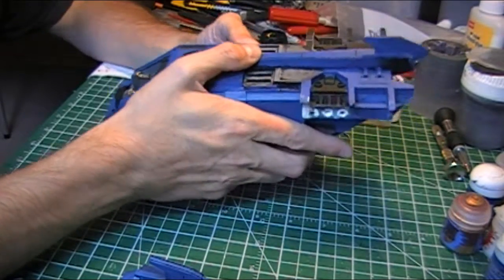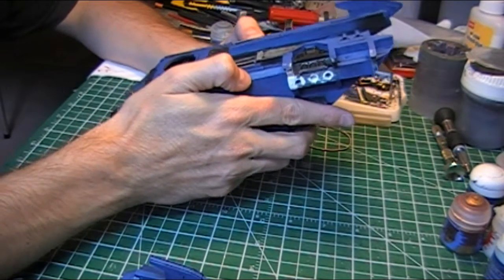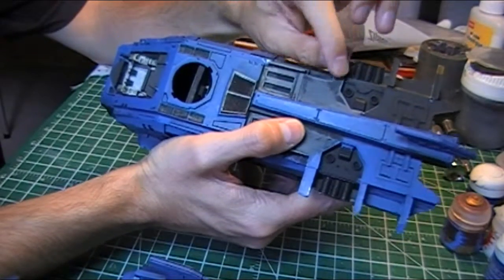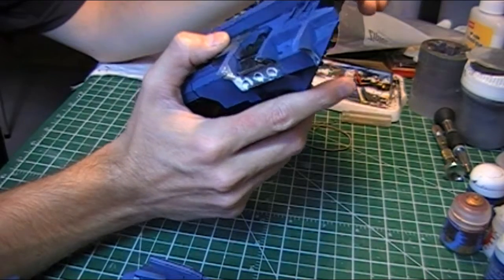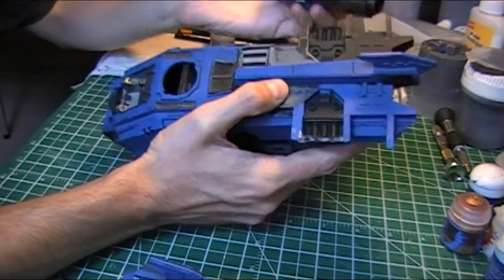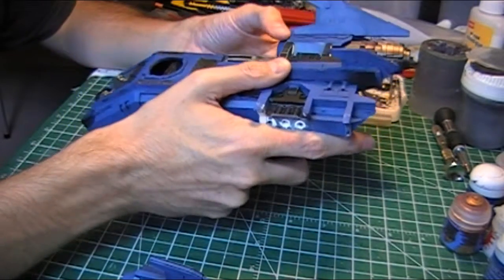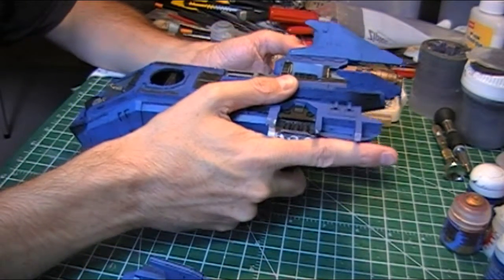I'm starting to see things coming together now, which is fantastic. It's just going to be a case of pushing on and getting everything finalized and lined up. I had to use the hair dryer again on this strut because it just wasn't lining up correctly and was throwing everything out. Got that back into alignment and things fit a lot better. I think it's going to turn out okay now that I've gotten past the mental hump of this section.